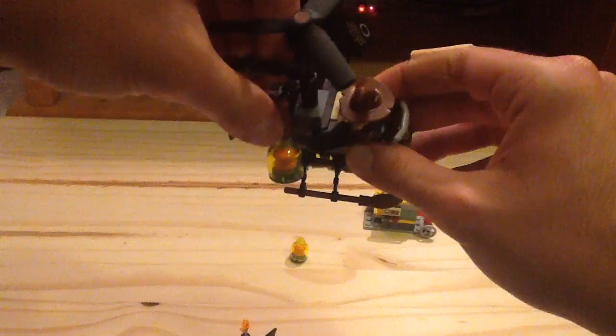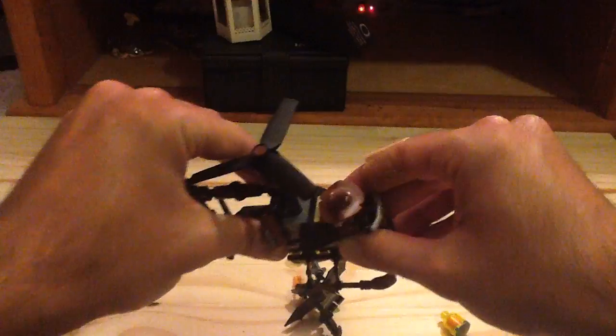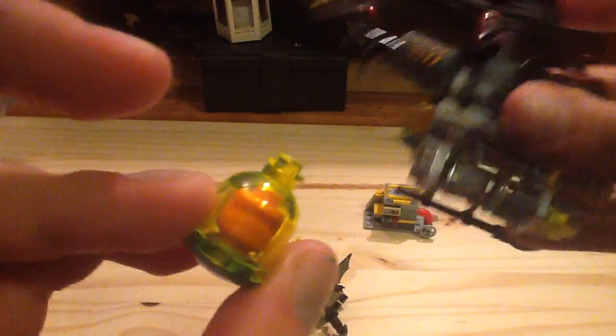If Scarecrow wants to spread fear around town, there are stud shooters that launch the fear toxins — you can shoot them out and hit Batman, making him hallucinate fear, as Scarecrow is known for doing. You get three fear toxin containers in the set, two attached to the helicopter. They also use the car grill piece — two of them — as part of the design, which is a nice touch. Overall, very small but an awesome build, and I think it's a great vehicle.